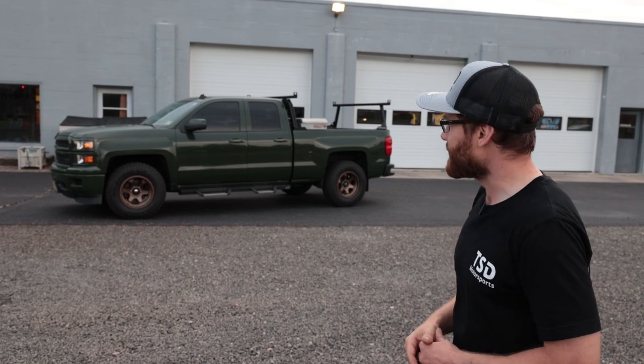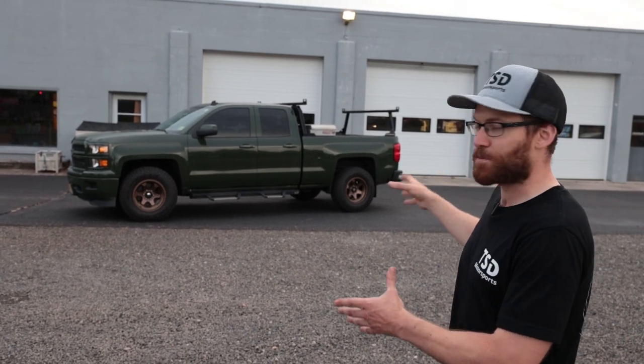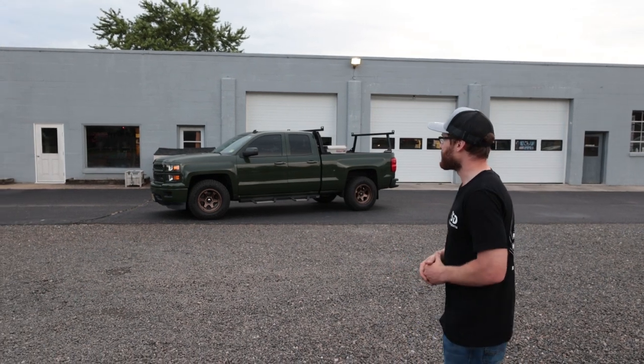So we added some Weston sidesteps and some Diode Dynamics fog lights. Going to have DIYs coming out on both of those. Thank you Diode Dynamics for sending those over. But we wanted to have the reveal first before showing you those DIYs, or you would have seen the whole truck completed. So this is it. This is what we've been working on for the last few weeks and I really am happy with it.